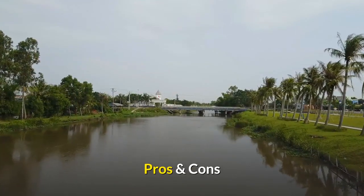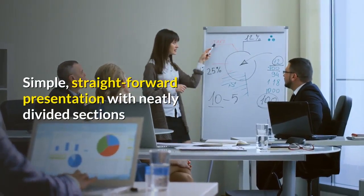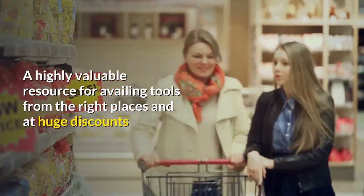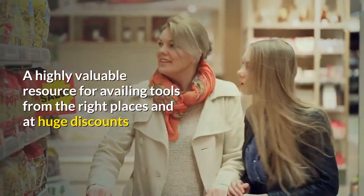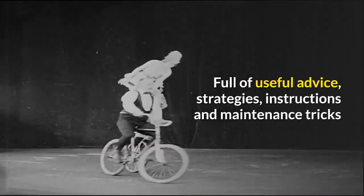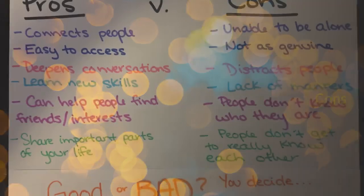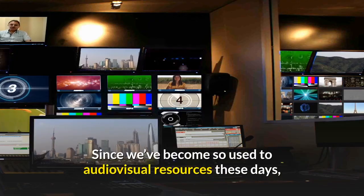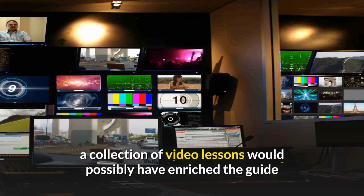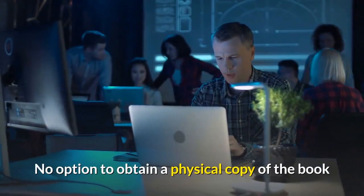Pros and Cons. Pros: simple, straightforward presentation with neatly divided sections; a highly valuable resource for availing tools from the right places and at huge discounts; full of useful advice, strategies, instructions and maintenance tricks; and extremely affordable. Cons: a collection of video lessons would possibly have enriched the guide, and there is no option to obtain a physical copy of the book.